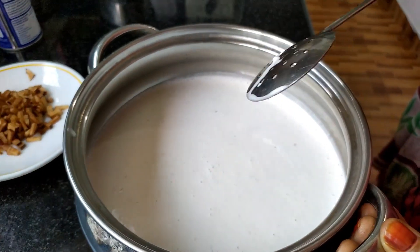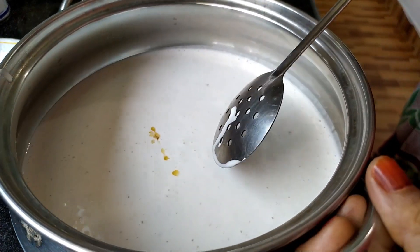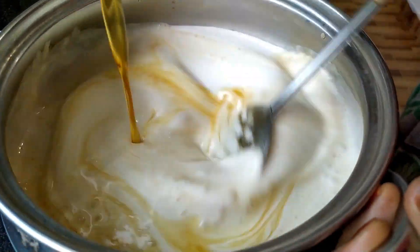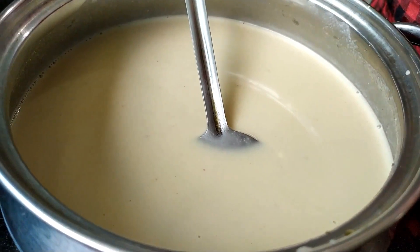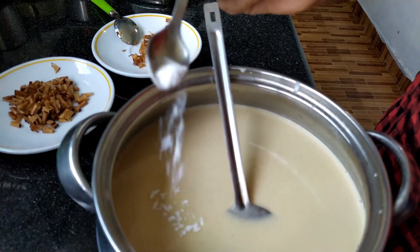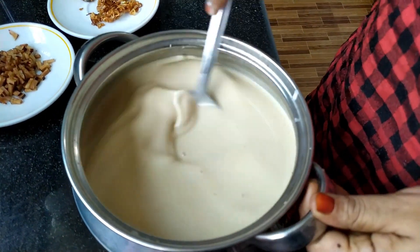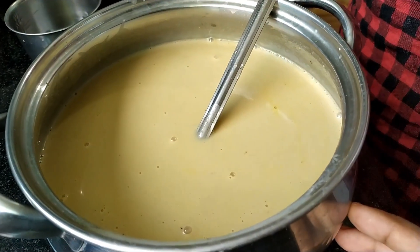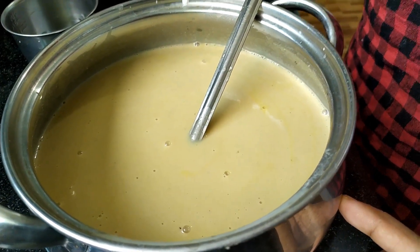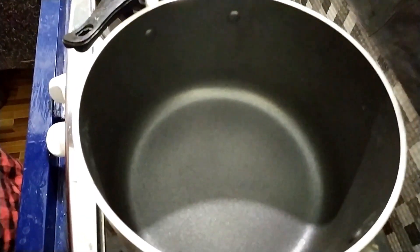Add to the potato and divide the pot. Pour a half spoon. Blend water in this bowl. Get 300g of some oil. Put a little bit of the bread in the pan.